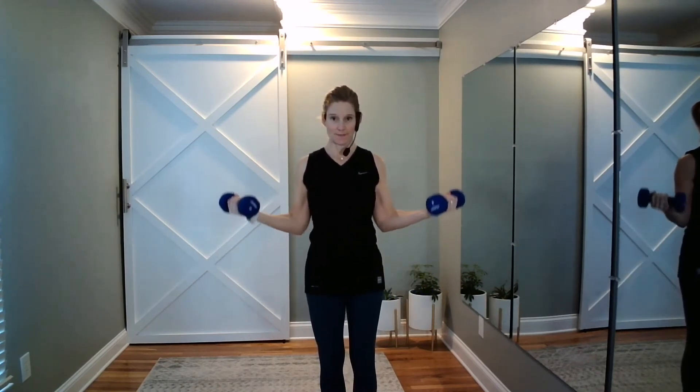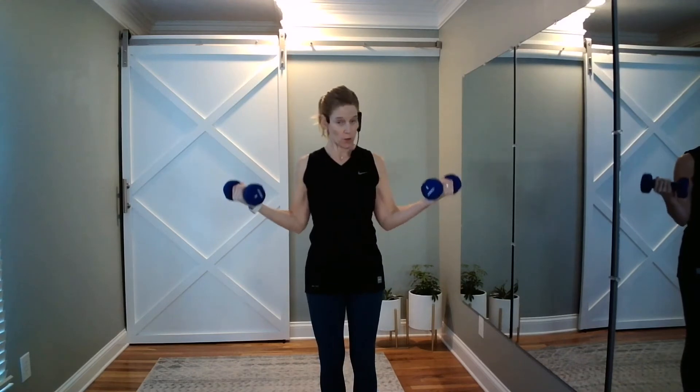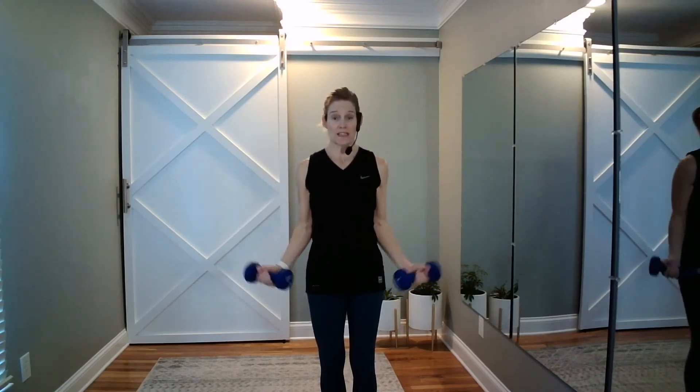Triple pump — three, two, one, release. Do it again. Light grip on those hand weights. Halfway pump — six, five, four, three, two, one. Release. Going to singles — up and down. Try not to throw the weight. If your core is tight, your arms are doing the work, not your low back. You can always alternate arms if you need a break.